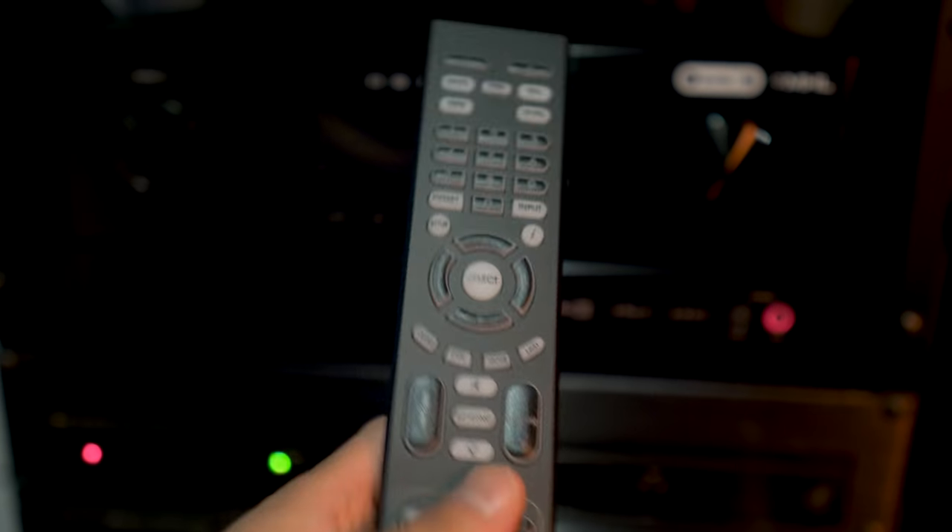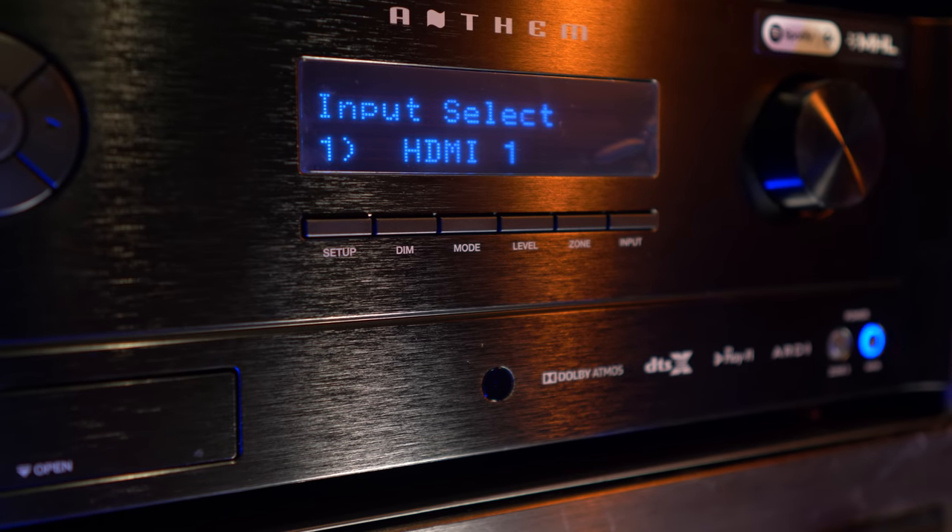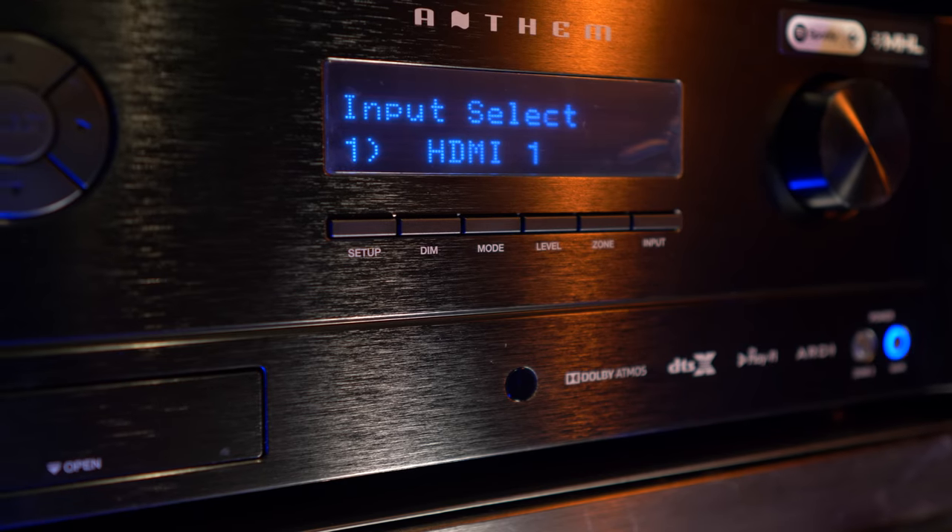One other area where I found ARC got it right was fatigue. I noticed I wasn't reaching for the remote control during longer movies like I do with the Integra. The higher frequencies can overwork your ears if you're listening at loud levels for long periods. With ARC engaged, the upper end remained detailed and spacious without having to constantly adjust the volume.